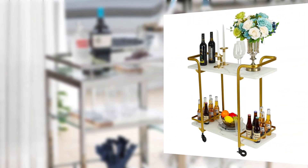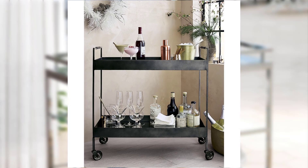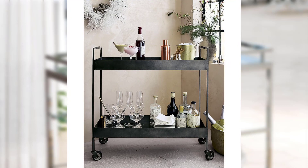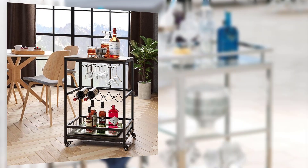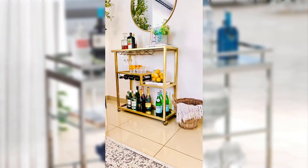Point number nine: bar cart display in small spaces. Address the challenges of displaying a bar cart in small urban spaces and provide space-saving ideas such as wall-mounted shelves or compact bar cart alternatives to accommodate limited square footage. Point number ten: bar cart gift ideas. Share gift ideas for friends or family members who enjoy entertaining, highlighting bar cart accessories, cocktail recipe books, and unique spirits as thoughtful presents.